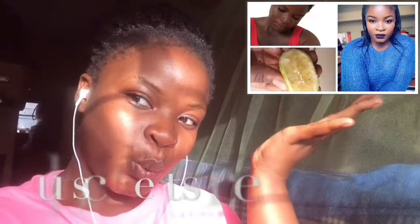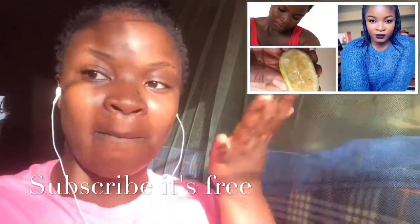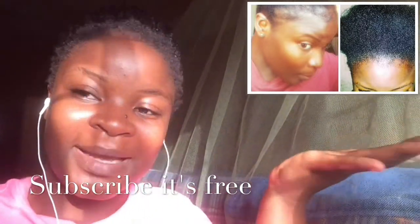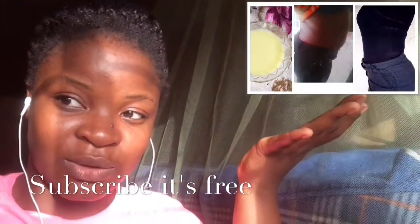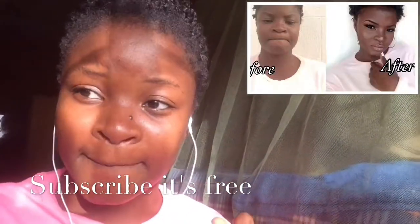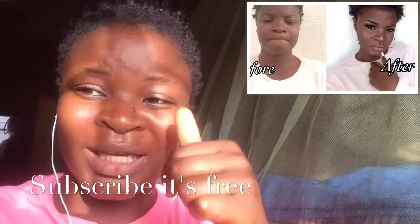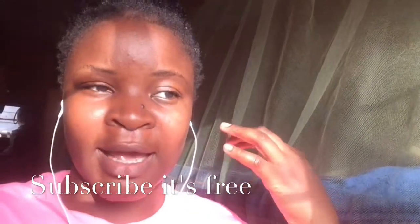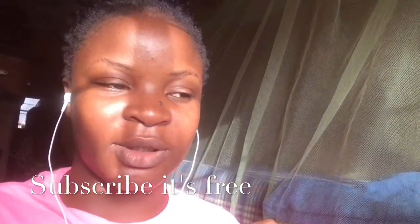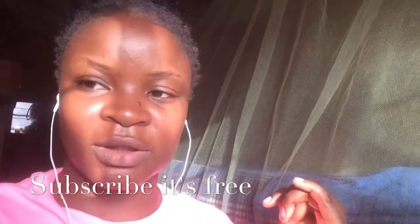Before we get into the video, make sure to hit that subscribe button so you won't miss any video. I have a lot of videos coming up soon. And if you like this video after watching it, make sure to hit the like button because it helps me a whole lot. Also feel free to share this video on Facebook with your family and friends.